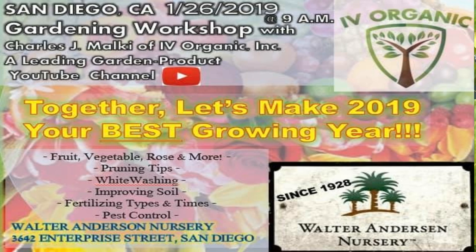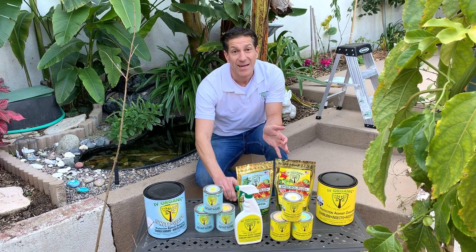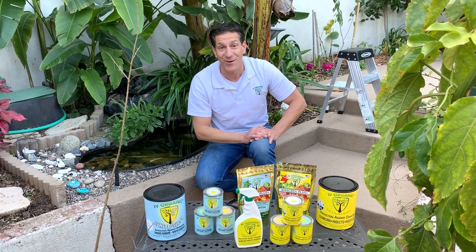We'll be taking your questions right then and there. You can meet me — the address is 3642 Enterprise Street in San Diego. They're established since 1928 and I'm looking forward to seeing all of you there.